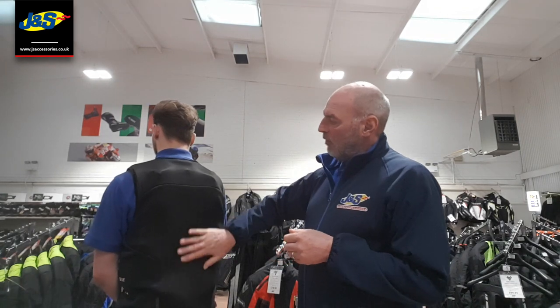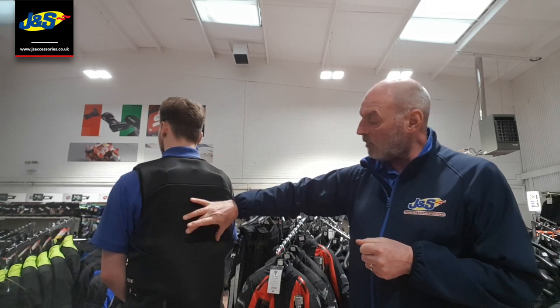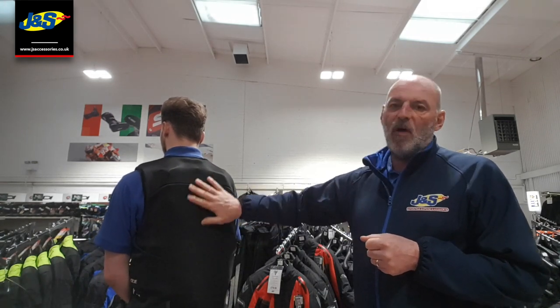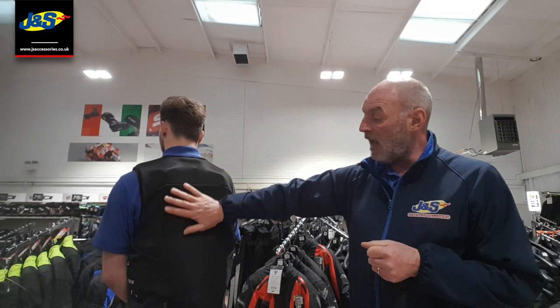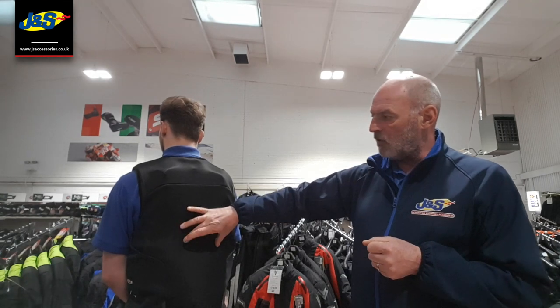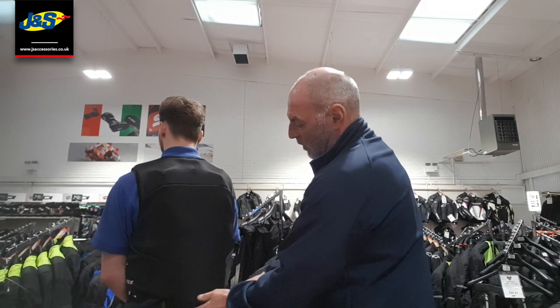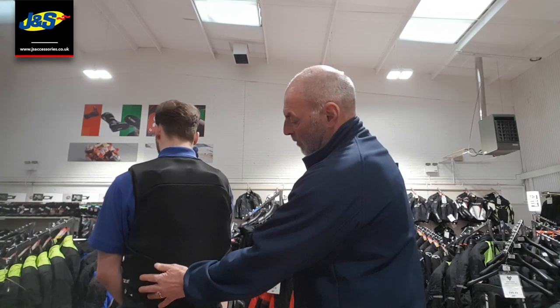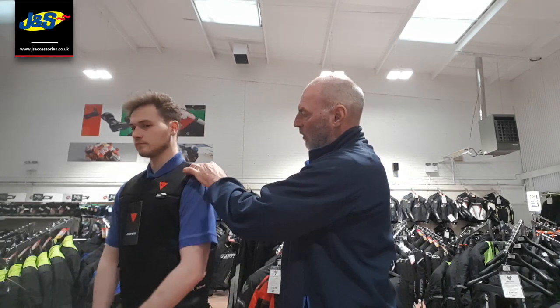One thing to note about the Dainese Smart Jacket — there is no hard back protector in this jacket. That's because the airbag provides the back protection, and in fact Dainese will quote the airbag as delivering as much protection as seven hard back protectors. In the base at the back is the electronics unit and the gas generators. We have an airbag that runs the full width of the back, up over the shoulders and down the front, so this affords you full frontal and rear protection.